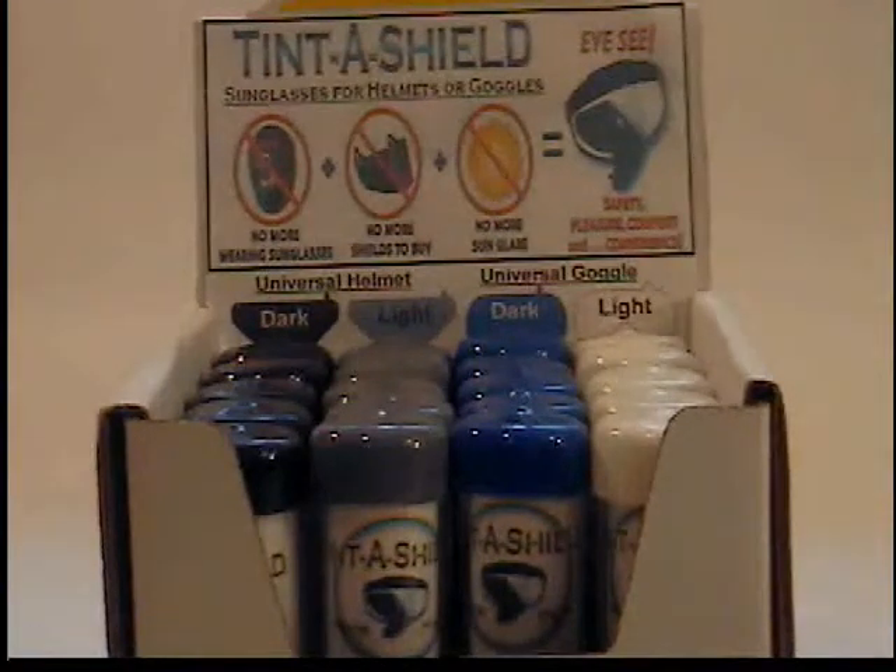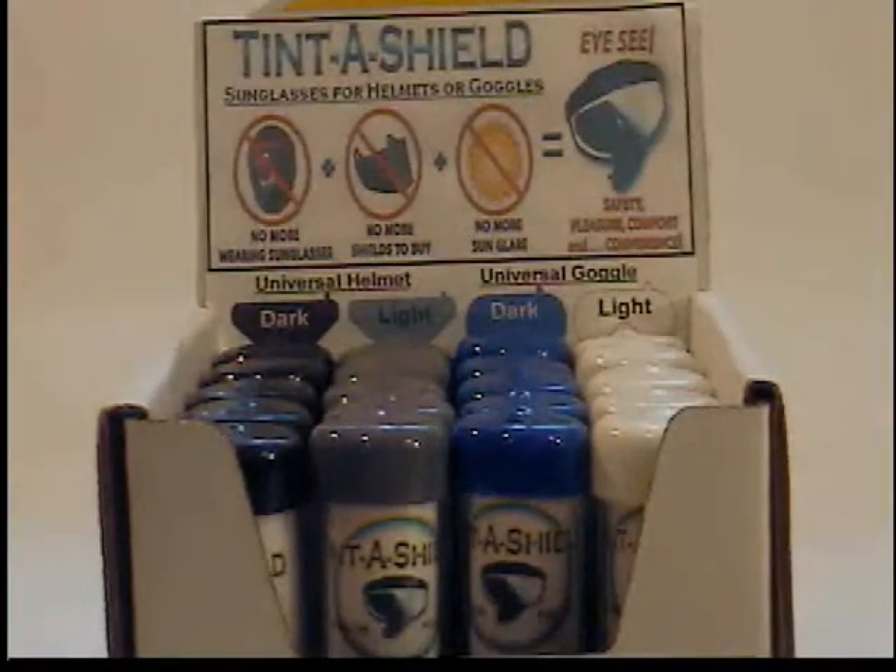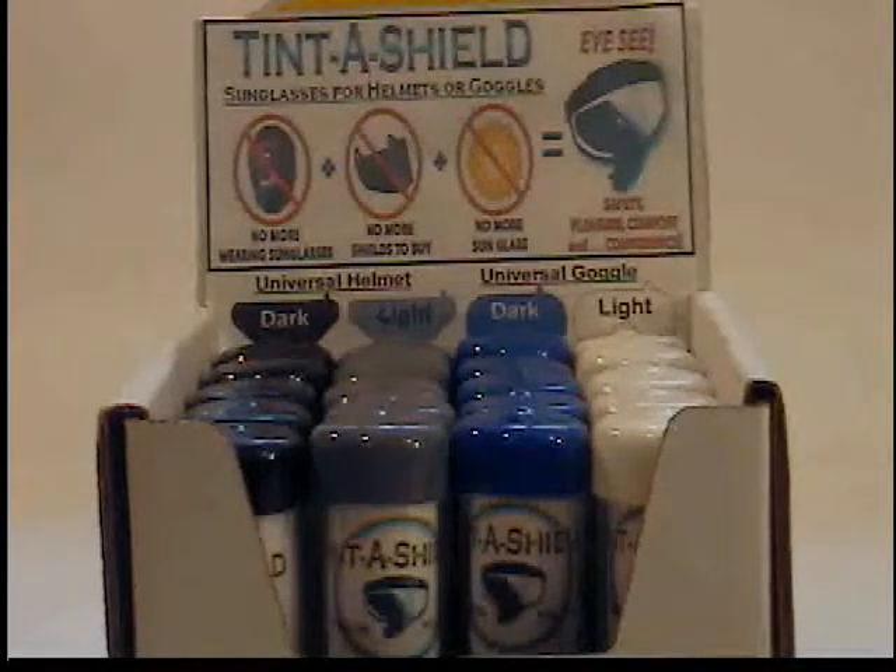The ones to the far left with the black cap are helmet TintaShields and they are the dark — 5% light transmission gets through this tint, so it is pretty dark. That's for a really sunny day.